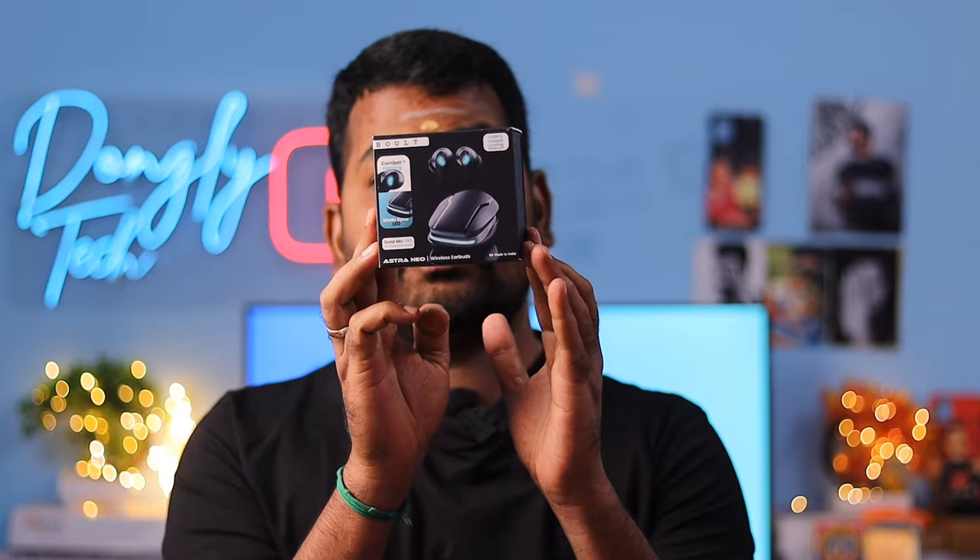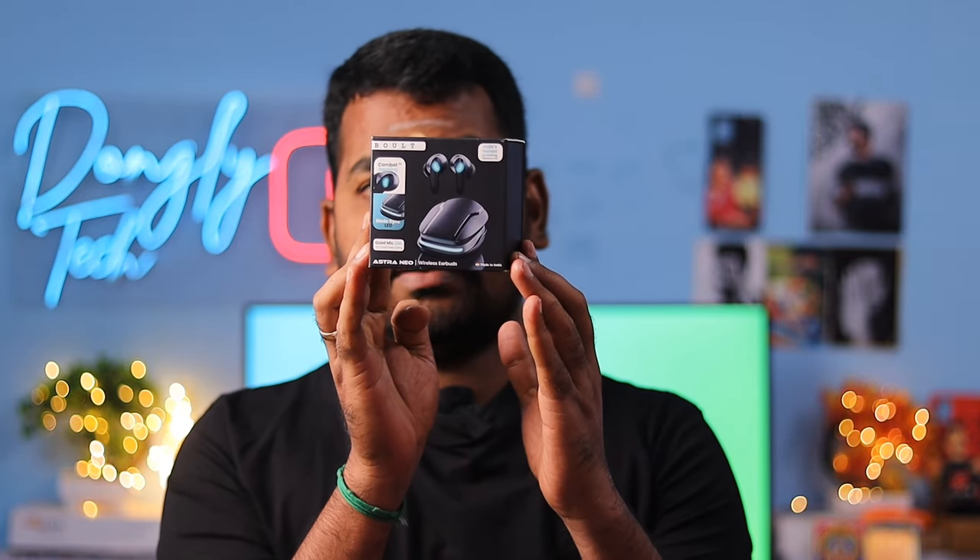Hi guys, welcome back to my channel. So recently, I will show you a TWS unboxing and quick review in this video.